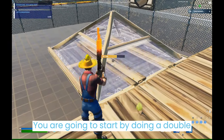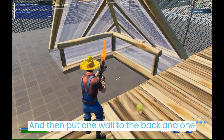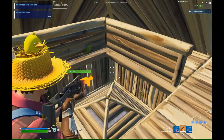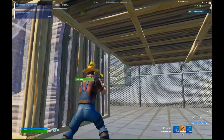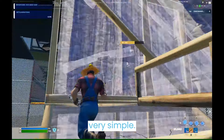You are going to start by doing a double edit and then put one wall to the back and one wall to the side, and just slide a cone on the floor. If you know how to double edit, this is very simple.